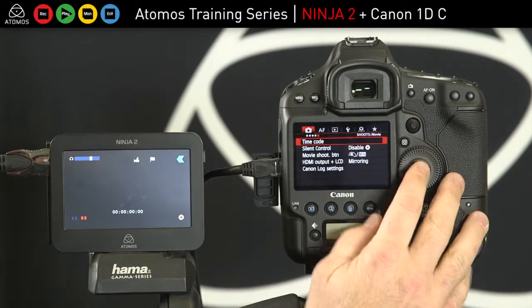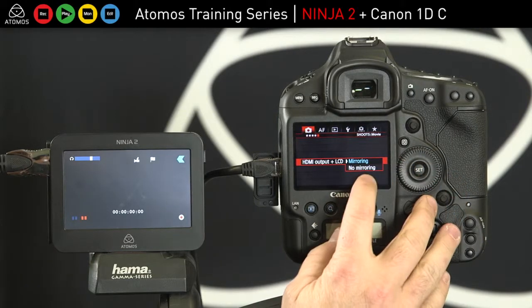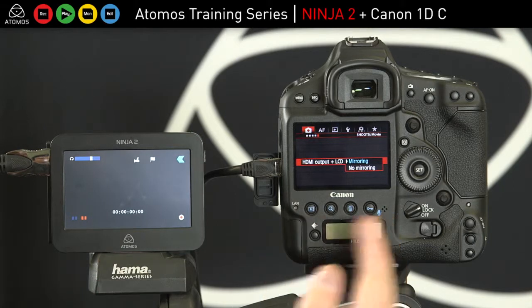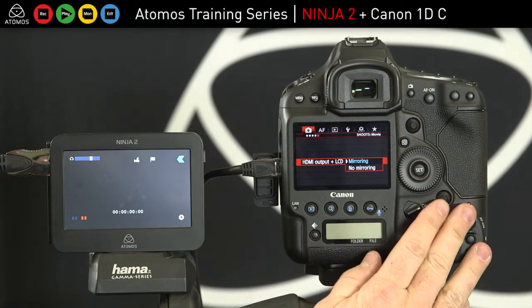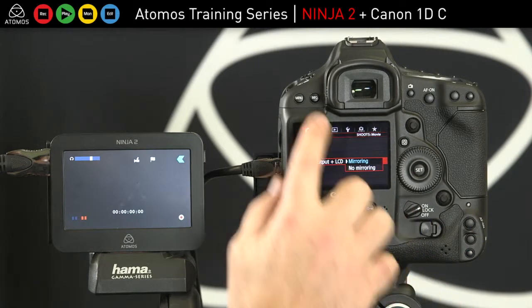The other settings to remember are that you either want mirroring or no mirroring. With mirroring, only a clean output will go out. With no mirroring, you have to toggle the info button in order to get a clean output to the Ninja. So you can still get clean output in either mode — you just need to select no mirroring and hit the info button.